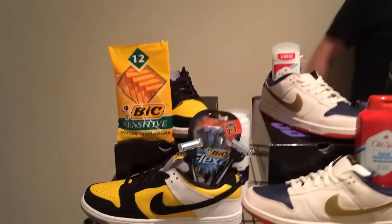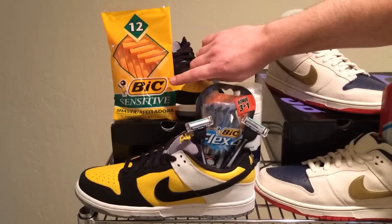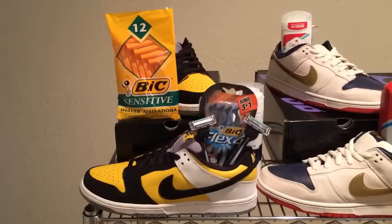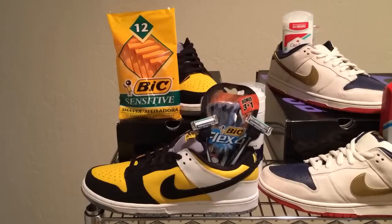Come over here and have a look at the first pair. It was released in 2006, and it's known as the Bic Dunk SB Low. The shoes were inspired by the Bic logo, which is black and yellow with a white outline, so of course the Dunks are black and yellow and white. To be honest, I think Nike could have done a better job here — it's a little far-fetched because when you look at this shoe without seeing the Bic logo, you wouldn't think of Bic.